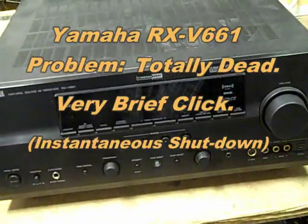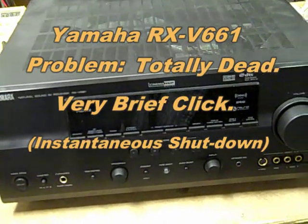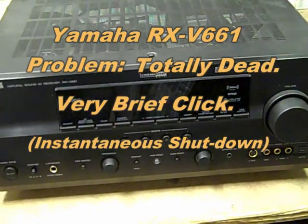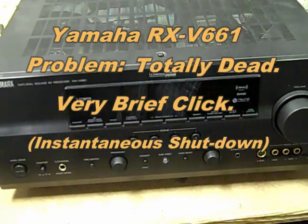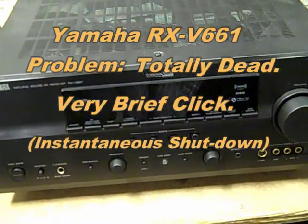This is a Yamaha RX-V661 with a blown amplifier channel. Because of the way the protection circuits work, you press the power button and it clicks off so fast you never even see the display come on. It's a high current shutdown.